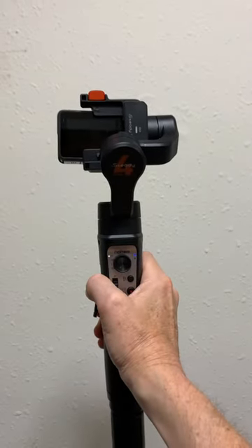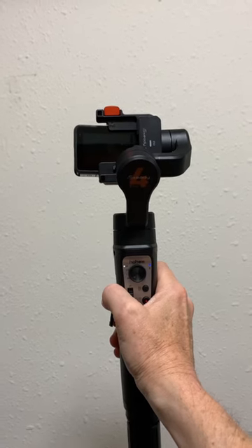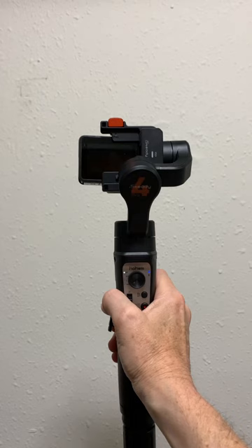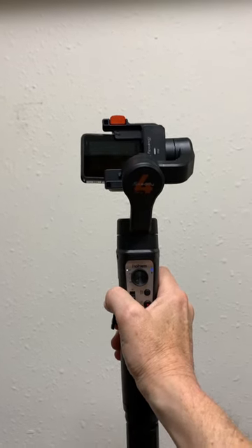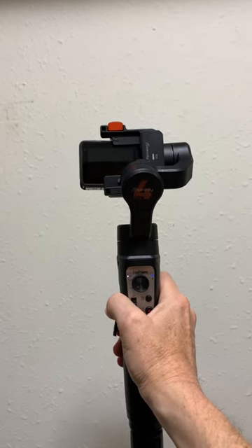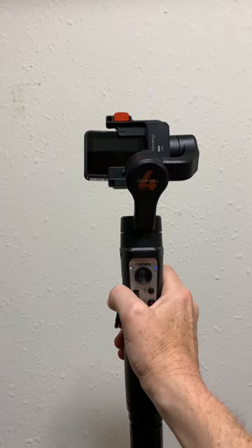I just bought the Hohem iSteady Pro 4 off Amazon on Amazon Prime Days. I got the original and it didn't work right — you could not turn left. I got the replacement, and it's doing exactly the same thing.